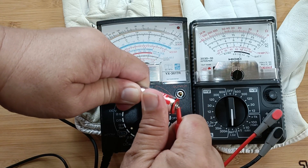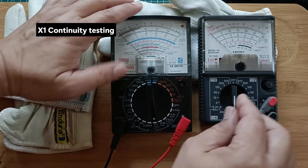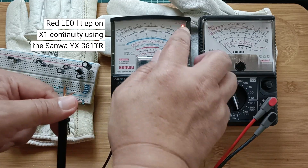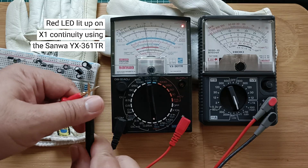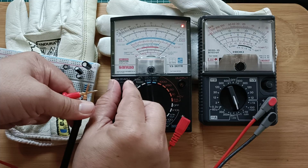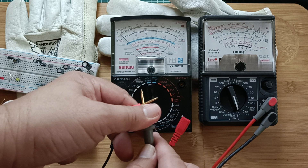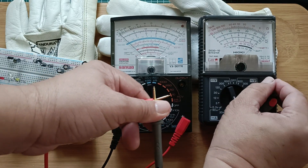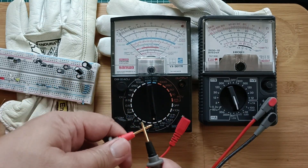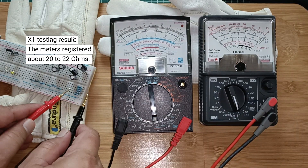The continuity or X1 resistor testing. When testing for continuity, the Sanwa meter benefits from the visual indication of the red LED at the top right corner. Here, both instruments register about 22 ohms.